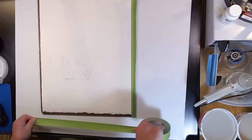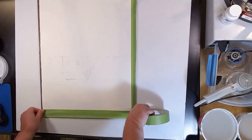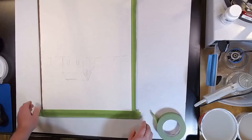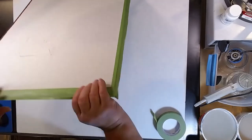As you can see here, you just go along and give it a nice straight edge across. Smooth it down. Just tear it off at the end, flip those ends over, and then fold down along the back.